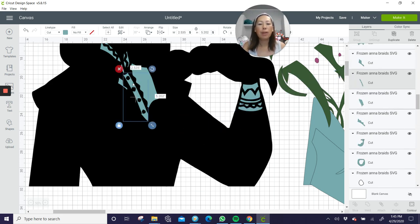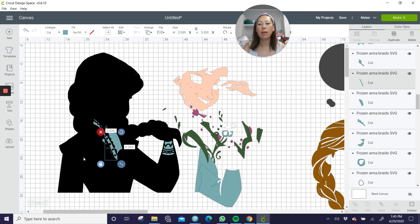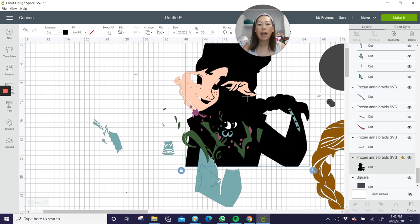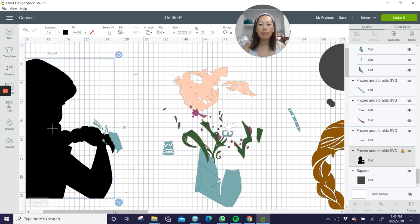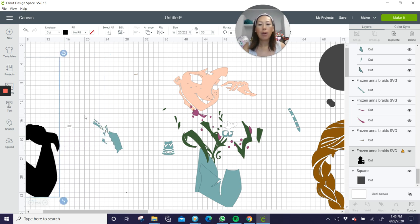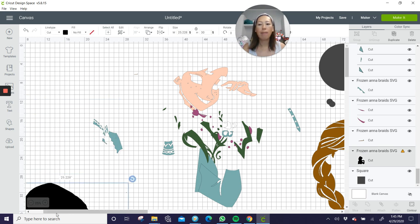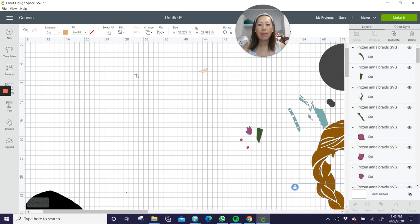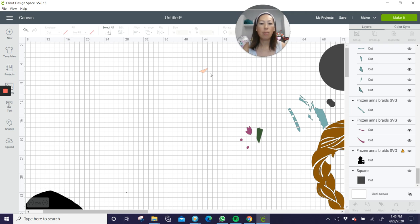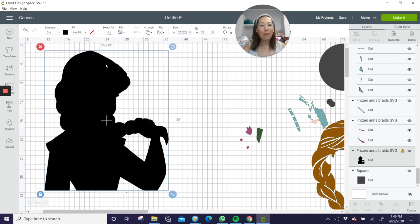I'm not going to do the blue welding because I think you get the process from the other colors before. Let's make this smaller so we can see what we're doing. We're going to move everything out of the way and deal with the black. All we have left is the black outline and her hair that we need to deal with. Let me move all of this out of the way. This little thing I'm going to delete — so small. So let's save that for a minute and go to the hair and make sure we deal with it.